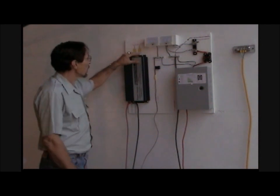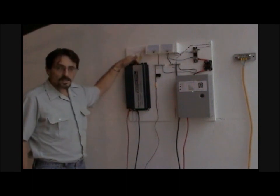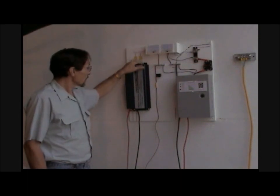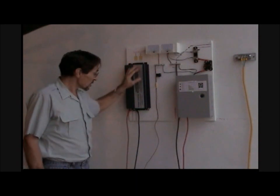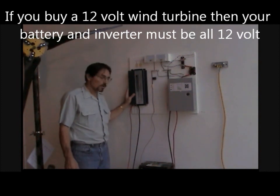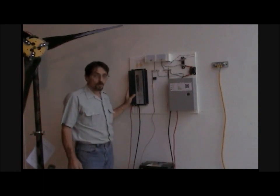This inverter is pretty simple — there's the on switch, and you plug in your appliances, your power tools, your refrigerator into the top of this. This is a 12-volt inverter. If you're using a 12-volt battery bank, you have to have a 12-volt inverter. If you tie your batteries up into 24 volts in series, now you need a 24-volt inverter.